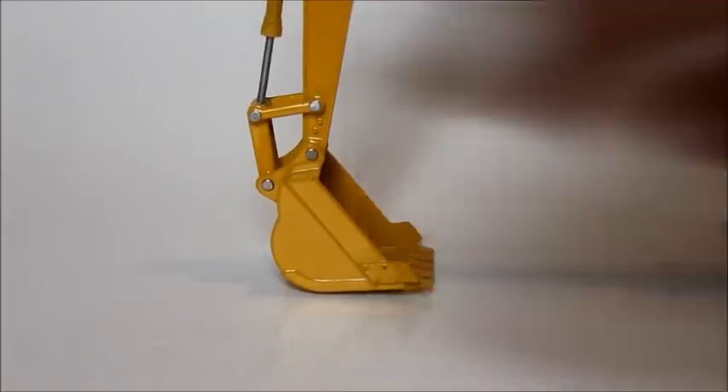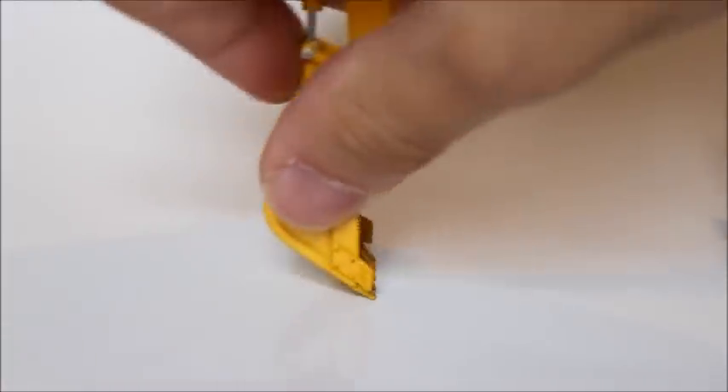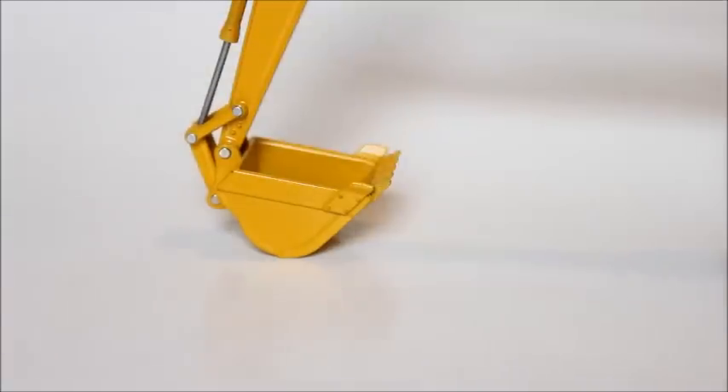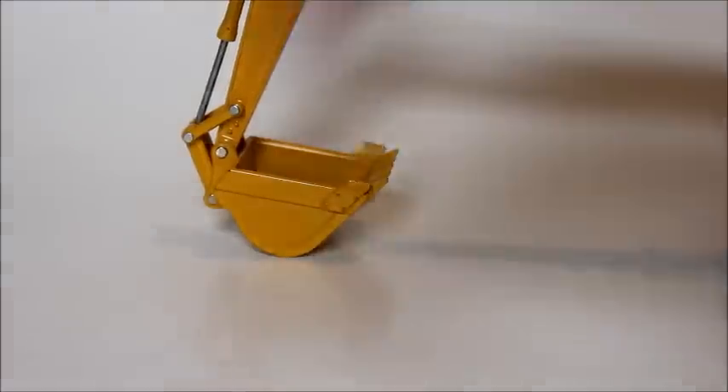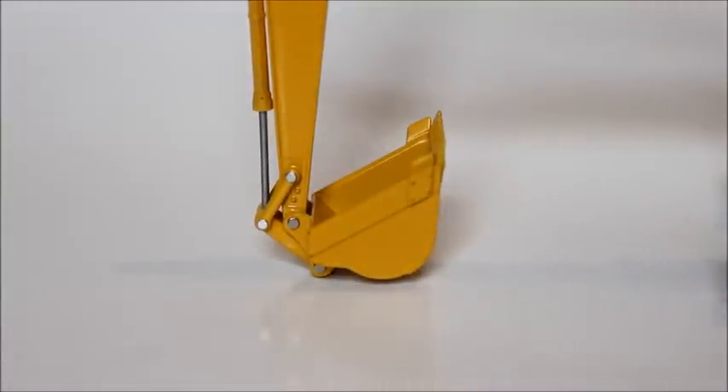Besides that, it's a really nice bucket. I like the cutting edges on the side and the teeth are really nice. Looking at the movement of the model — the bucket comes back very far and also goes in very far, so you really can't say they didn't do well with that.